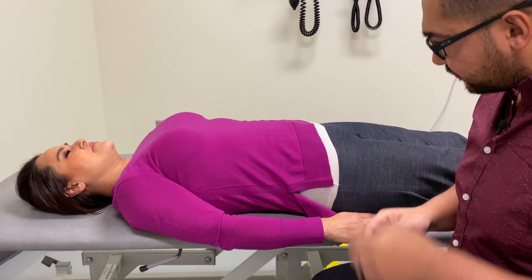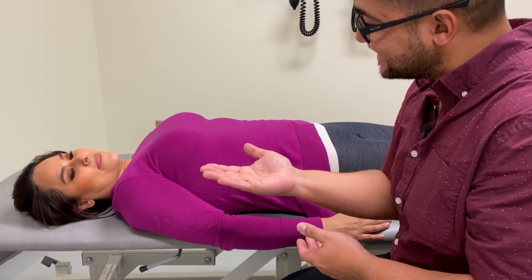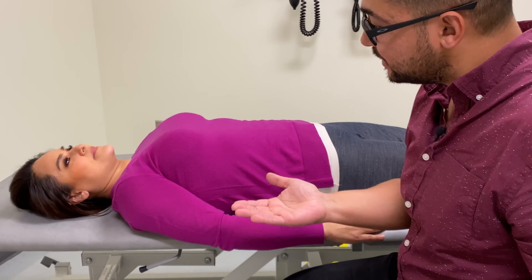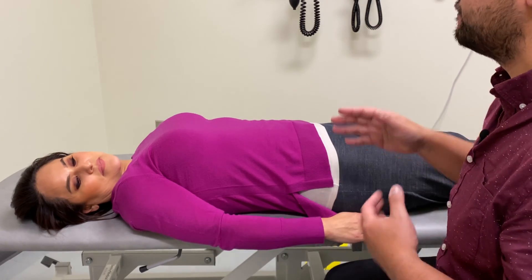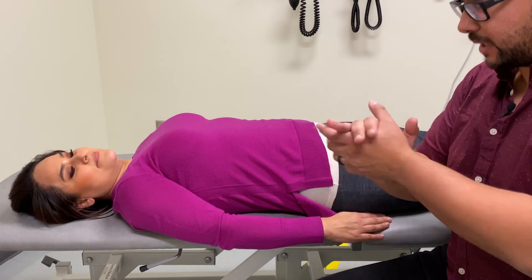Just to confirm you're aware, I'm going to be putting my hands on your backside at the bottom of your spine, and my arm is going to be kind of in between your legs. Are you okay with that? Okay. All right.